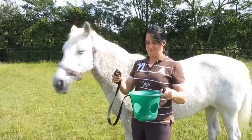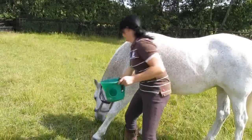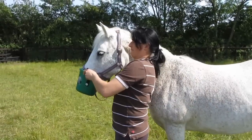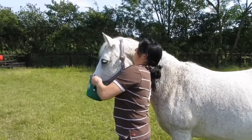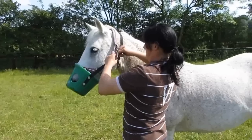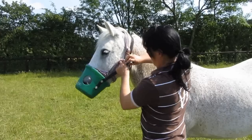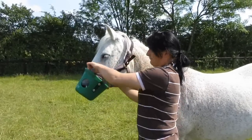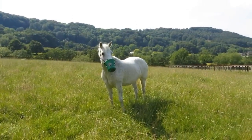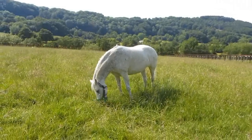There are many different kinds of grazing muzzle. This is one we quite like to use — it's a bucket kind. It fits very simply over her nose and then we thread it through the head collar, just making sure that it fits comfortably around her nose. As you can see, Cassie is quite happy with her muzzle on, and it makes it more difficult for her to eat.